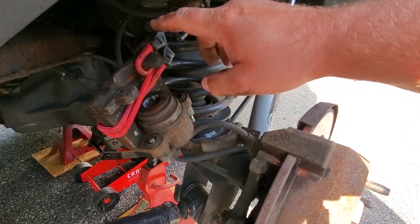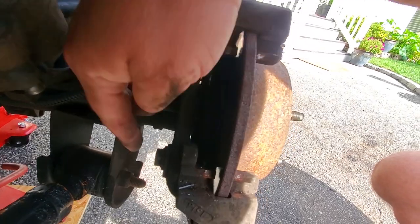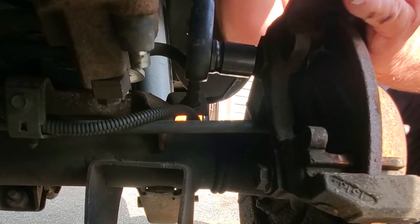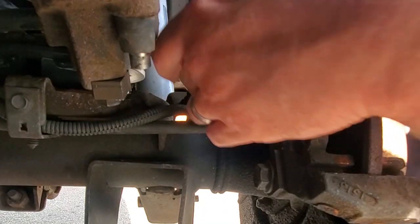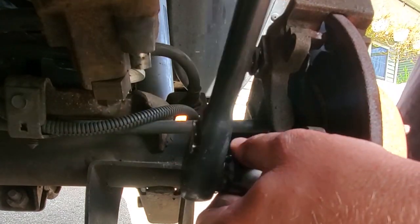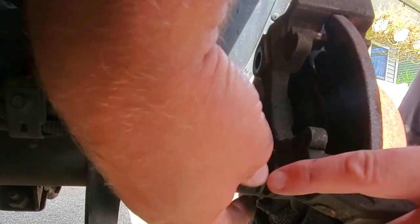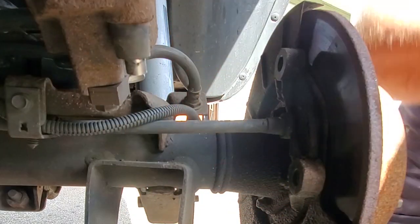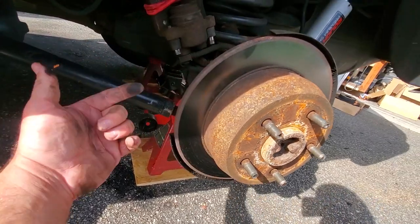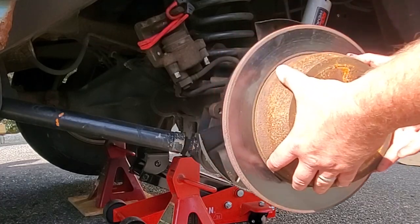I've strung up the caliper with a bungee so it's safe and out of the way and not dangling on the soft line. Now we're going to take off these caliper bracket bolts - one up here, one down here. Just like the front brakes, these brackets are 18 millimeter - they should be on nice and tight. Loosen the bottom one - once they're loose they'll just roll off by hand. Now that the caliper bracket is out of the way, these rotors should come right off. I'll just whack it off with a hammer - there we go.